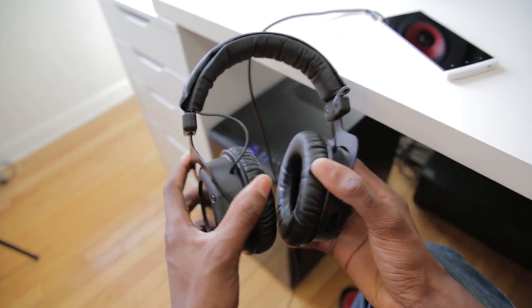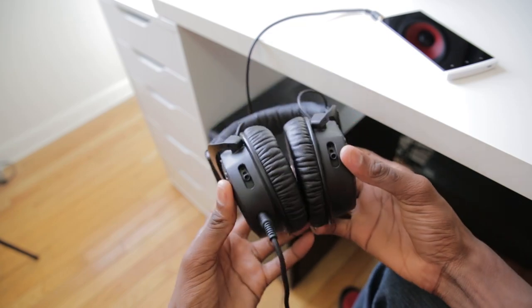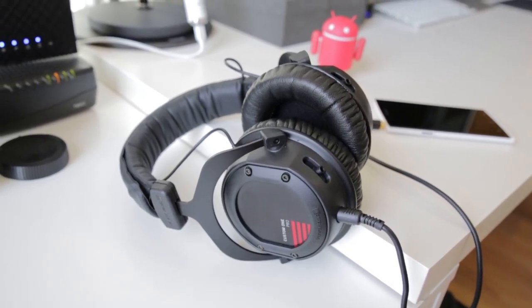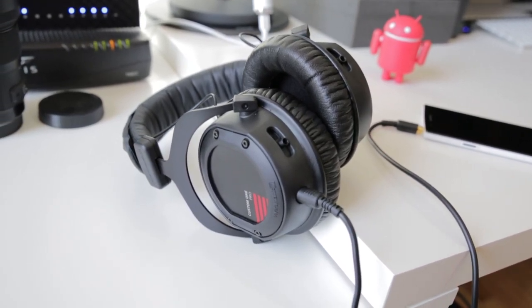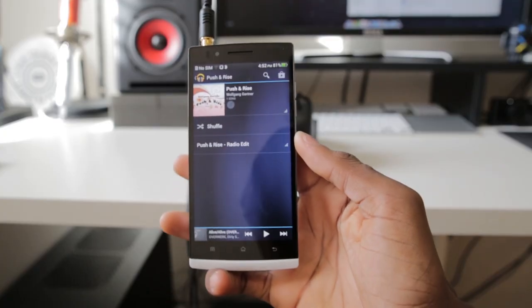One thing to note is that these do need to be burned in a little bit — they didn't sound fantastic out of the box, but they sound pretty good now. If you get these, just lay them on a table, play some music for a couple of hours, maybe overnight or a day or two, and you'll gradually start to hear the soundstage open up and they'll really start to pop.